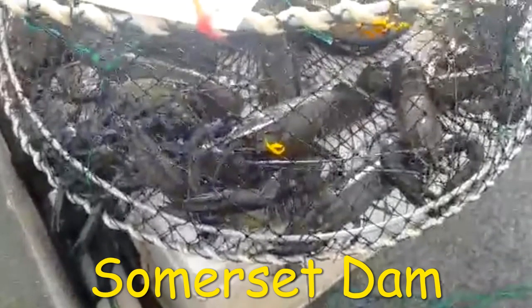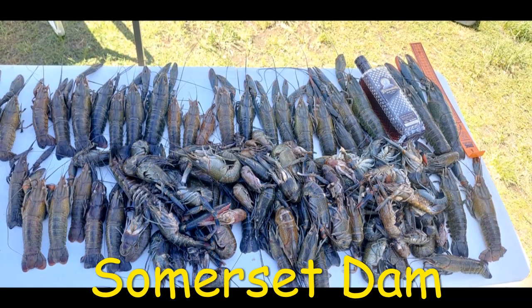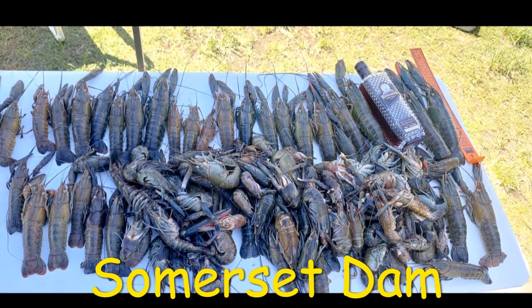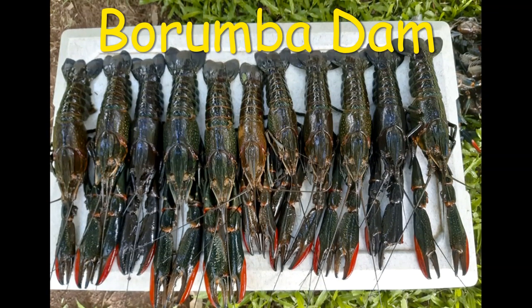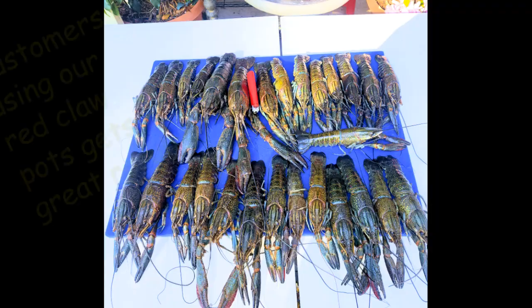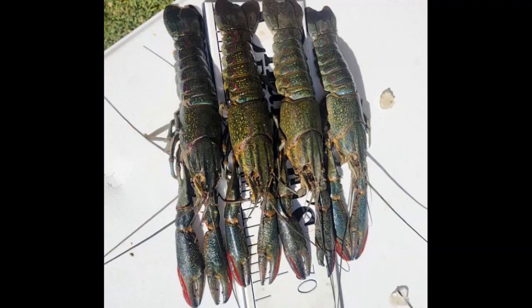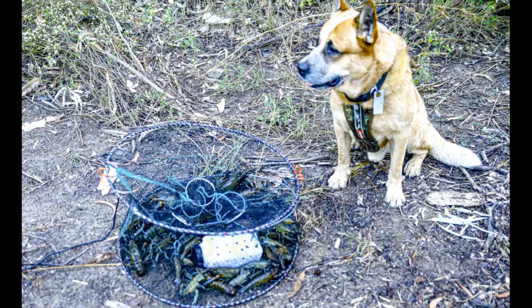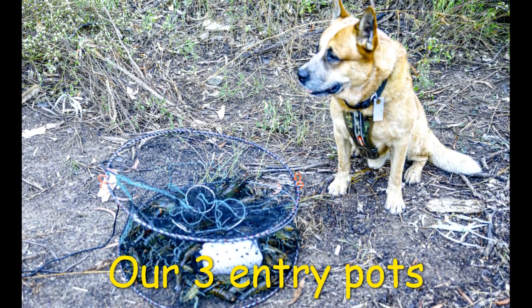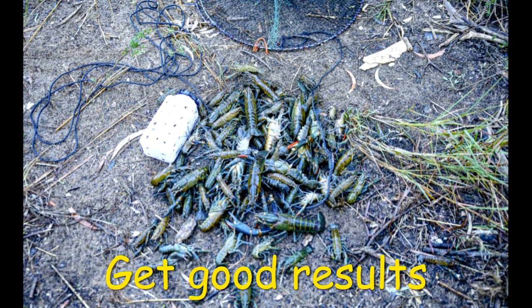Do you want to catch more red claw yabbies up here in Queensland? There's something very important I need to talk to you about. There are cheaper, inferior pots on the market and you need to beware because they rust very badly. Our members have tested our products over the last two to three years and we have the best products for yabby red claw fishing on the market, with market-leading features. Let's jump in and have a look at that right now.